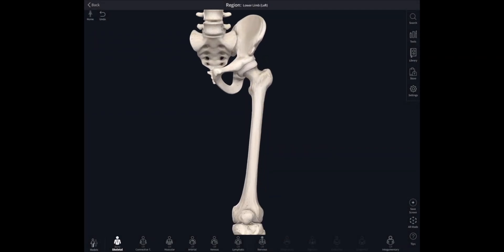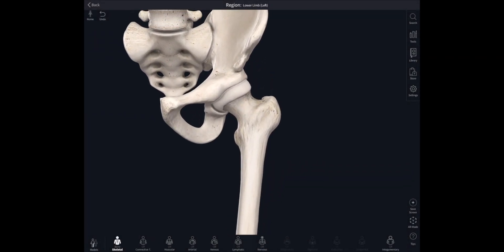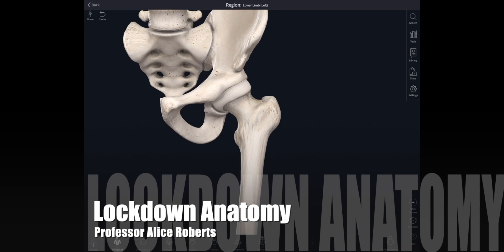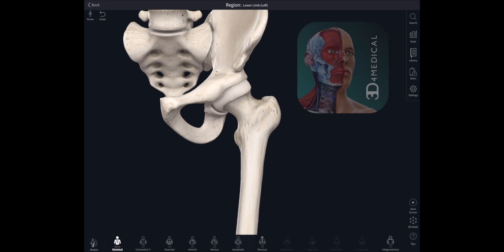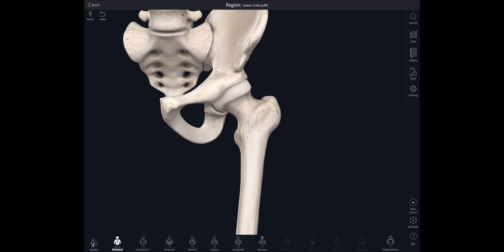Hello and welcome back to Lockdown Anatomy with me Alice Roberts. This is a video all about the hip: the bones of the hip, the associated ligaments, and the muscles that move the hip joint as well. I'm using the fantastic 3D4Medical Complete Anatomy app here to show you this anatomy.